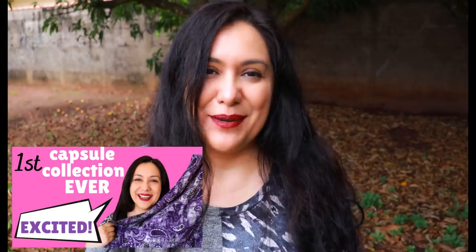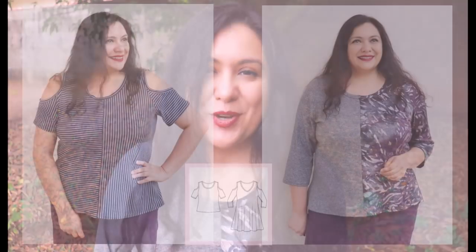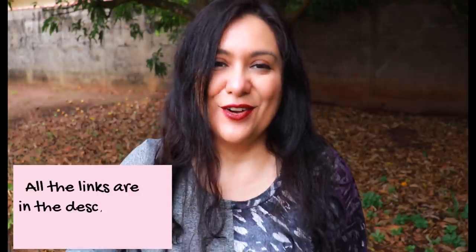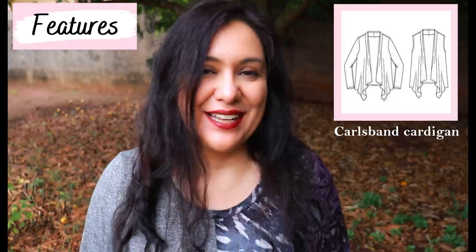I've already shared all my plans and fabrics. We've seen the Mornington top and dress, the Taxan dolman wrap, and the Prague top — originally designed with a cold shoulder feature, but I showed you how to fill in the gap to have a regular sleeve. You can catch up on all the episodes in the series on the channel and on my blog, linked below. Today is all about the Carl's Band cardigan.